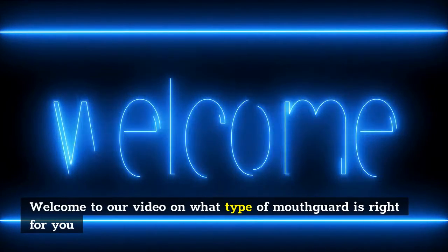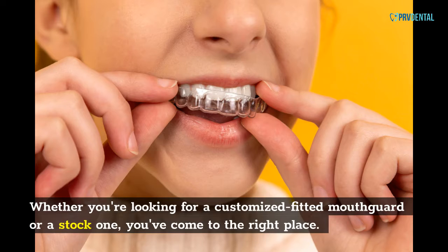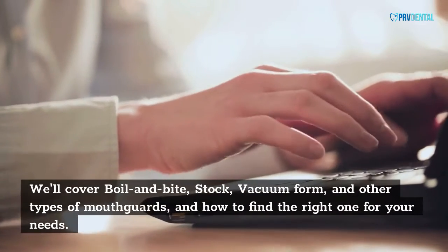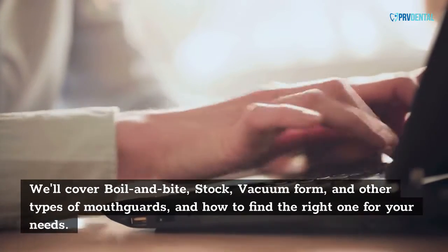Welcome to our video on what type of mouth card is right for you. Whether you're looking for a customized fitted mouth card or a stock one, you've come to the right place. We'll cover boil and bite, stock, vacuum form, and other types of mouth cards, and how to find the right one for your needs.